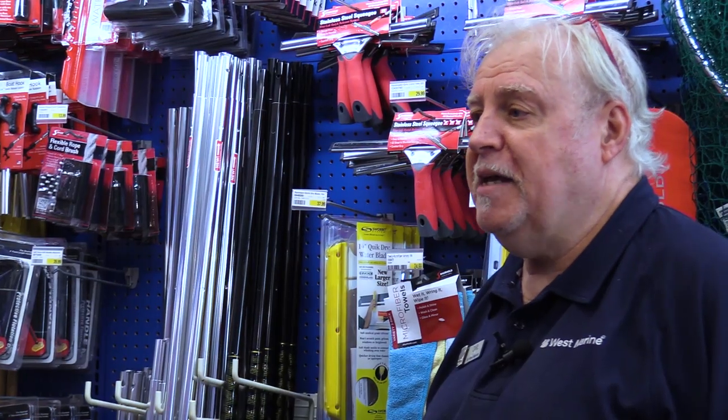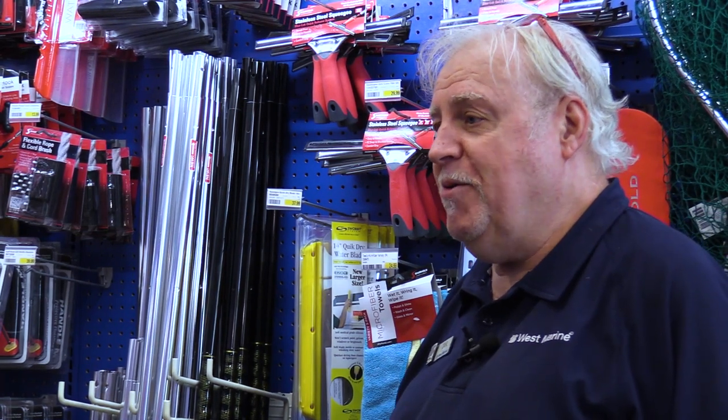Hi, I'm Carl. I'm with the West Marina here in Fort Lauderdale, Florida, and today we're just going to talk a couple of minutes about the kind of things you need to have to keep your new boat clean — or your not-so-new boat, either way.